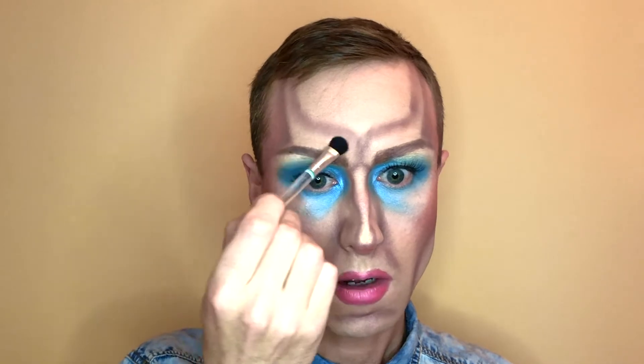Now I'm just adding some of this powder highlight to the nose to correct that contour reshaping, and I'll also add some here above the eyebrow, and the chin, and the corner of the jaw. Now I feel that the eyebrows are getting a bit lost, so I'm going to add some more black to make them stand out from the contour.